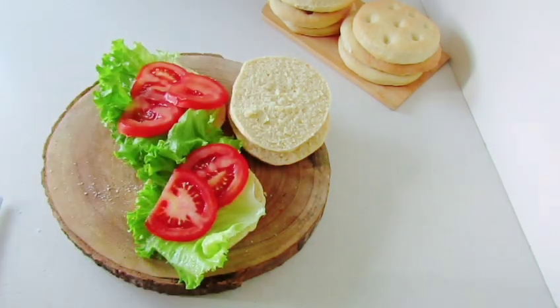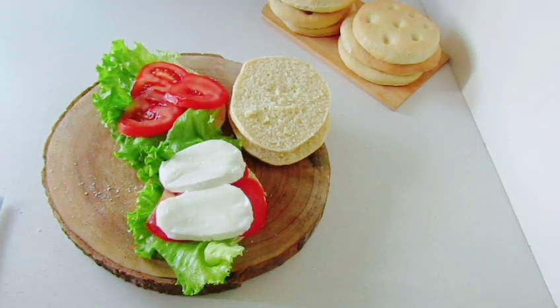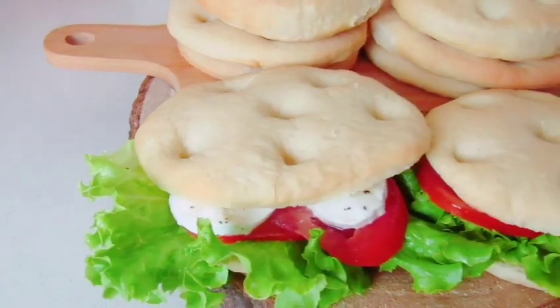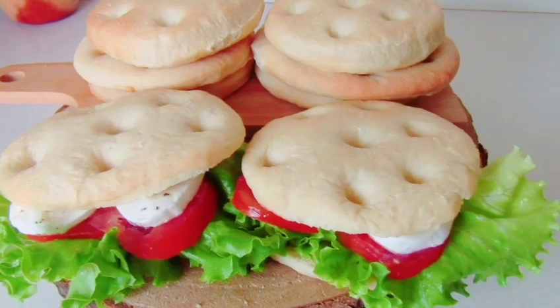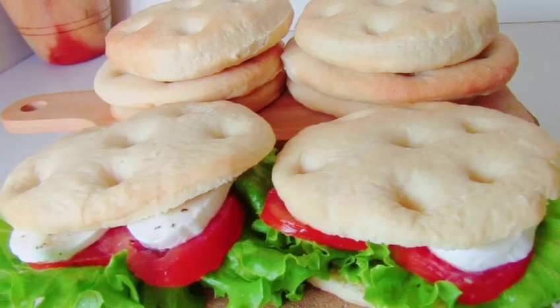It's soft and soft, and you can remove it. You can select the sandwich and put each of the pan in the place. If you don't like that, please don't like this.